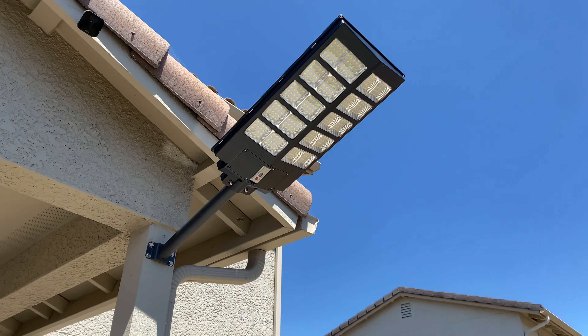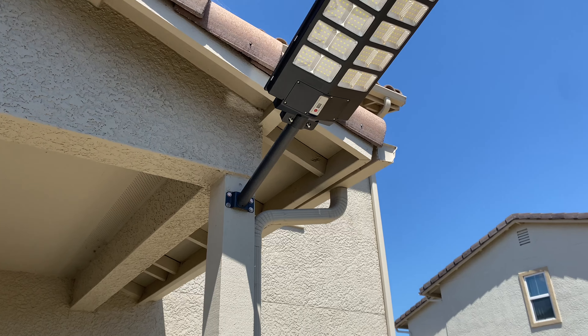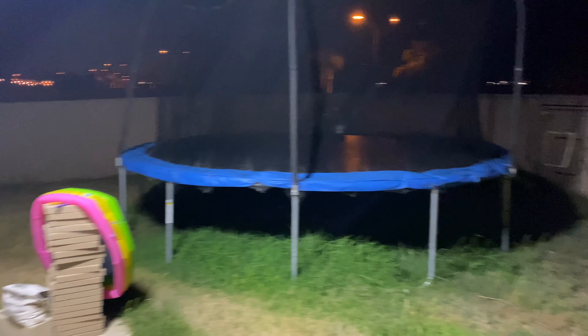The Jefali street light is all mounted up on the pole. Let's go ahead and turn on the Jefali street lamp — and there we go. I can now see my entire yard absolutely crystal clear.